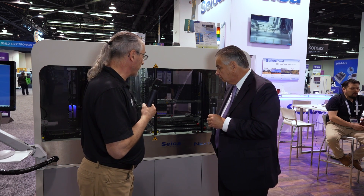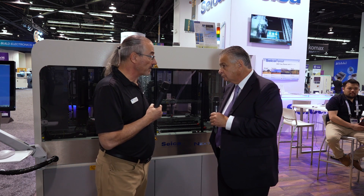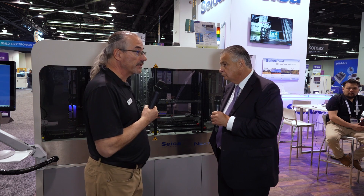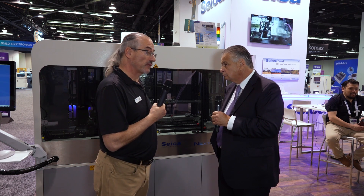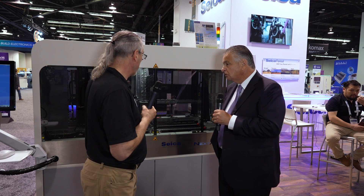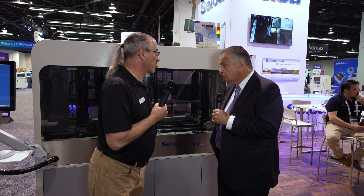It's also set up for testing a lot of the new technologies on the market today, the electric vehicle market, where there are big tall components on circuit boards. We have a tremendously improved fly height over tall components on boards — we can go over four inches in height.